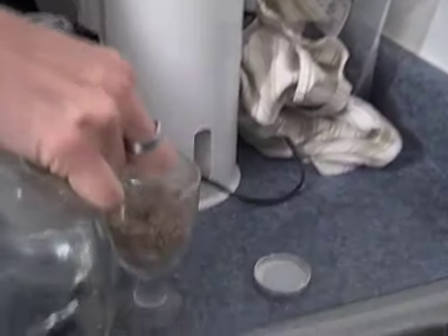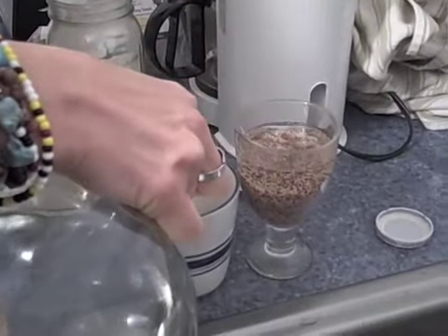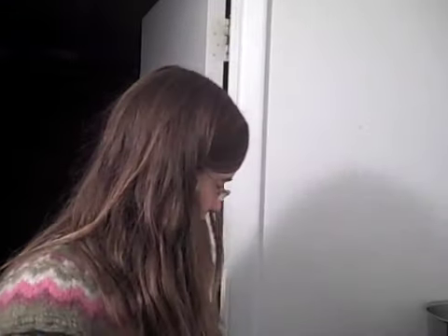What are you doing now? Soaking the seeds overnight, giving them all some water to plump them up and take away those enzyme inhibitors. You just soak them overnight and then put them in a nut milk bag and rinse them twice a day, and then they start growing. It's that easy.